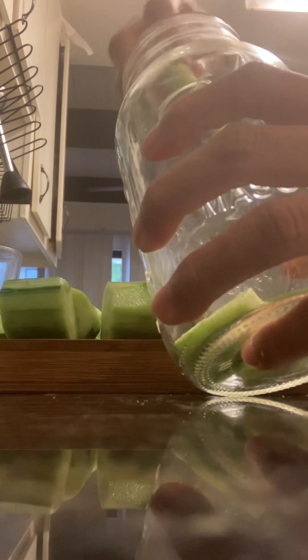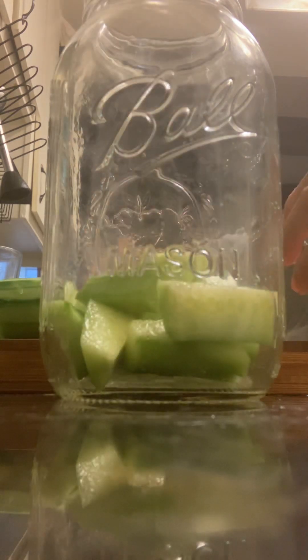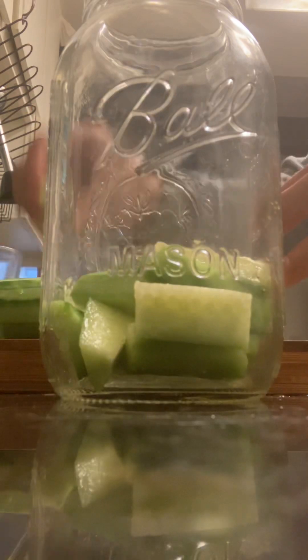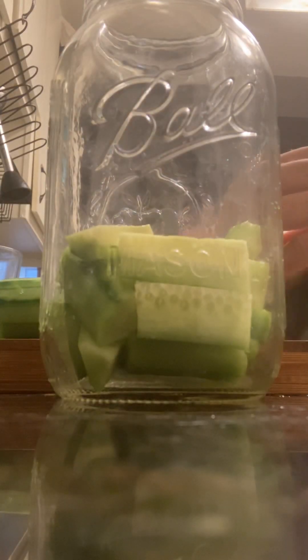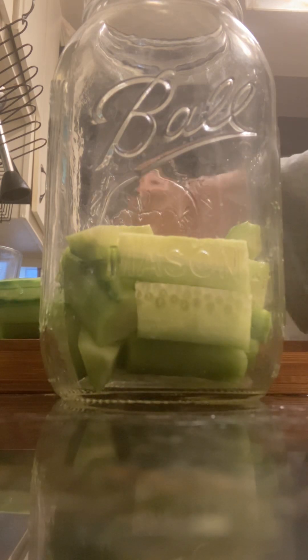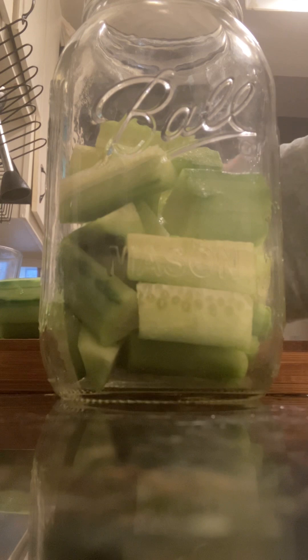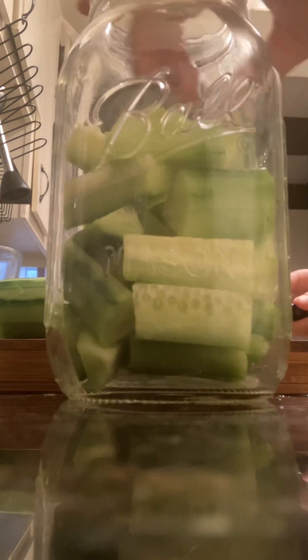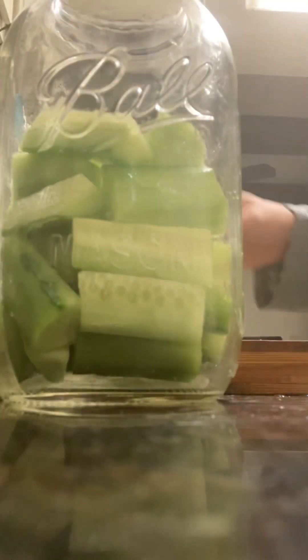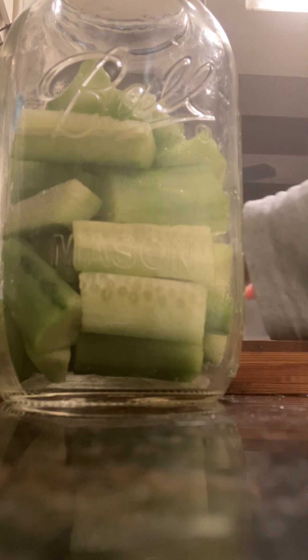You just put all the cucumbers cut up. One important thing is you want all your equipment and even your hands to be clean. You want to wash them — I would even recommend boiling the jars if you have the time. So I'm just putting all the cucumbers in here. I like to put as much as possible. My family goes through like a jar in a couple of days, so I have to keep making them.